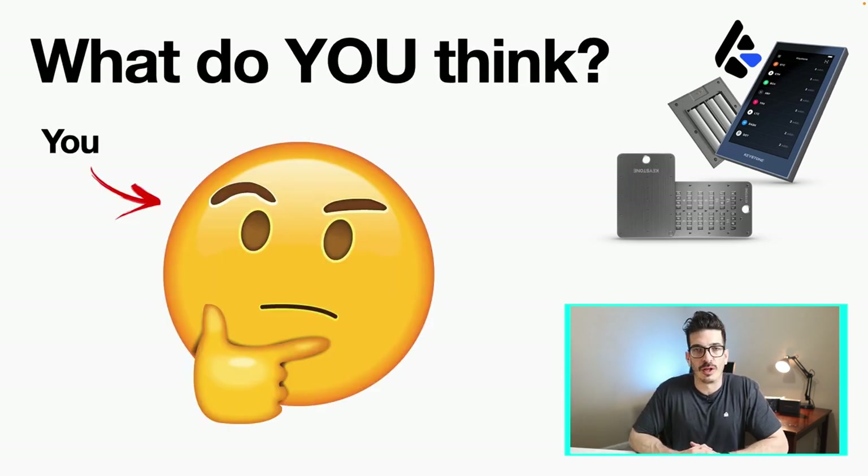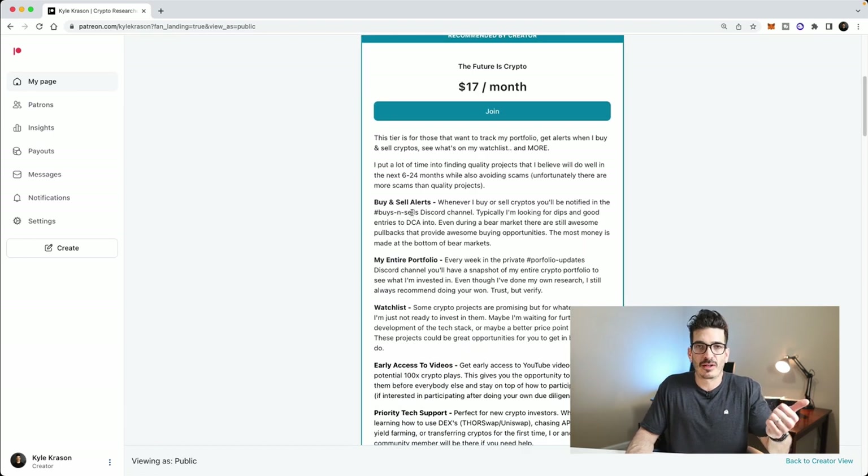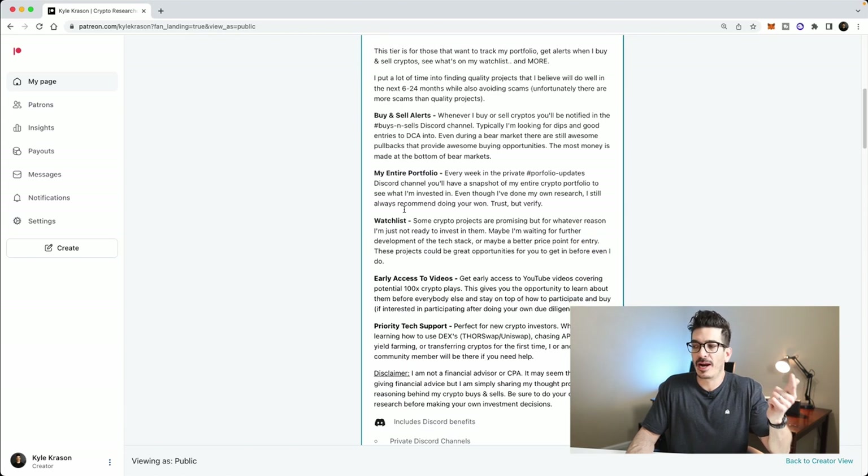So what do you think of the Keystone hardware wallet? Is this something you would trust with your crypto? If you're interested in getting access to my entire portfolio, I'll put a link to my Patreon in the description — you get buy and sell alerts, my entire portfolio, my watch list, early access to videos a couple days before YouTube, and priority tech support with private Discord channels. If you're still here, don't forget to hit the like button, subscribe, hit the notification bell, and I'll see you in the next video.